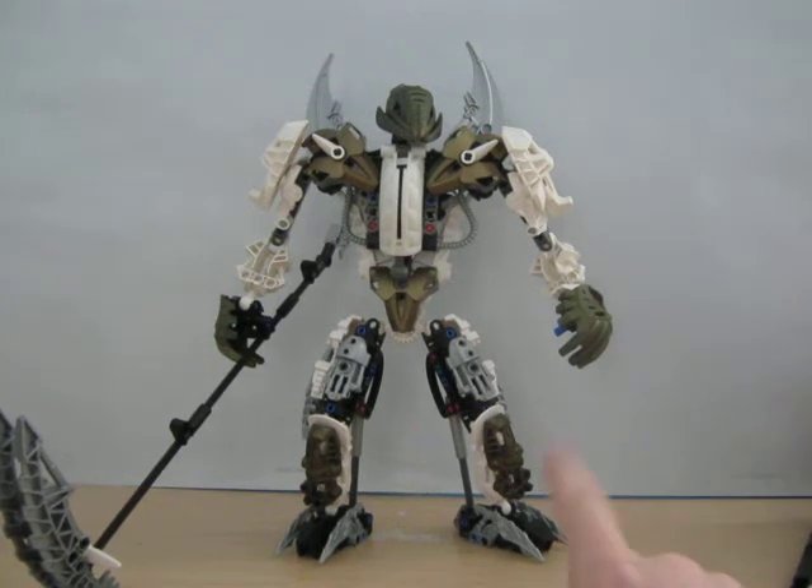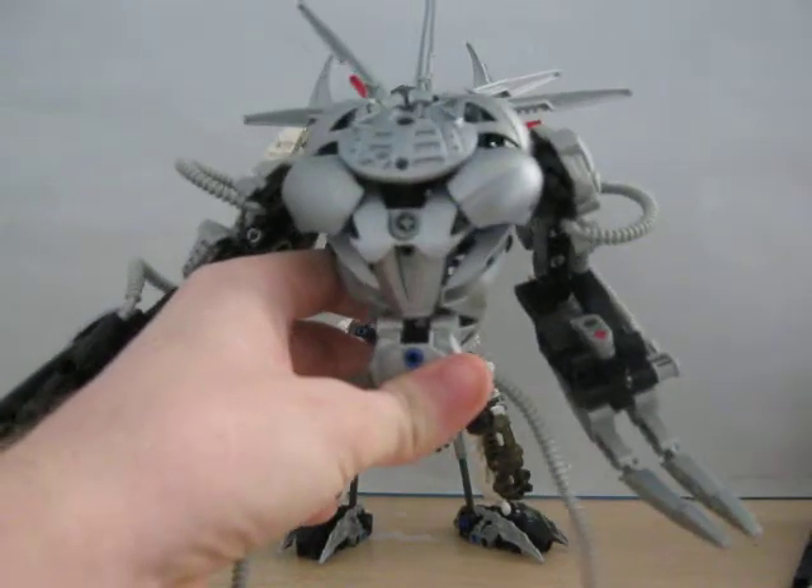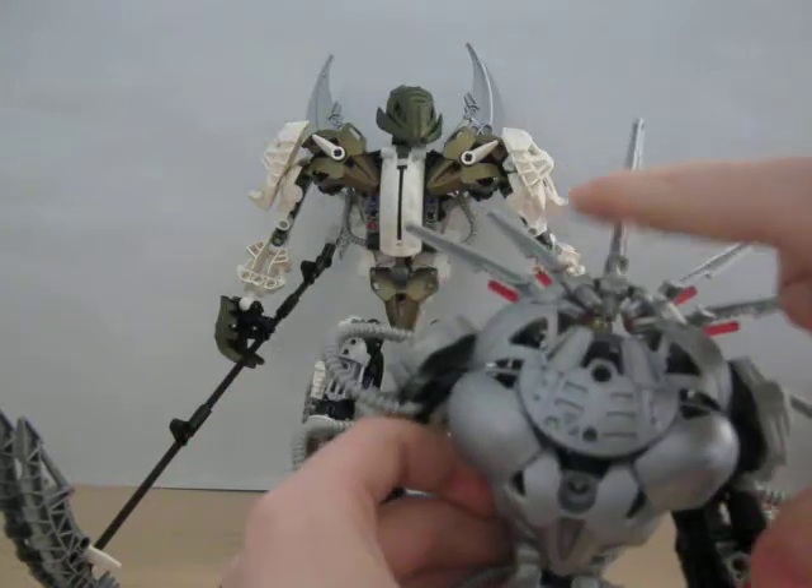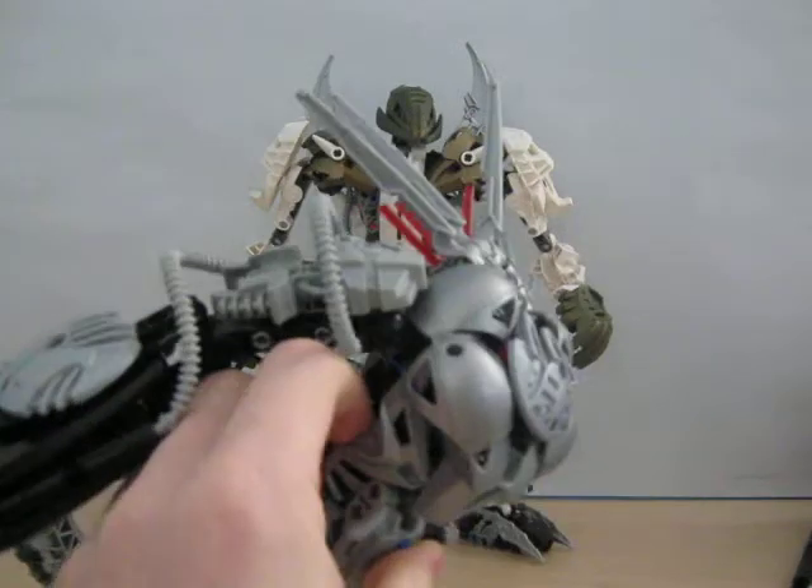If the legs look familiar to you, they are. They're from this guy. But yes, this is the upgraded version. I will review that later.